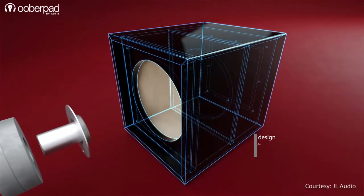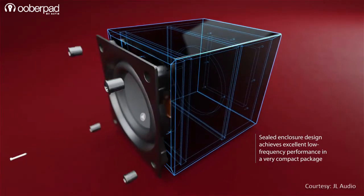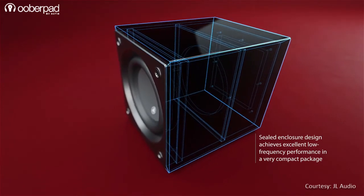The Dominion D110 subwoofer is housed in a CNC-cut MDF material enclosure with extensive internal bracing to handle the immense bass pressure created by the driver.